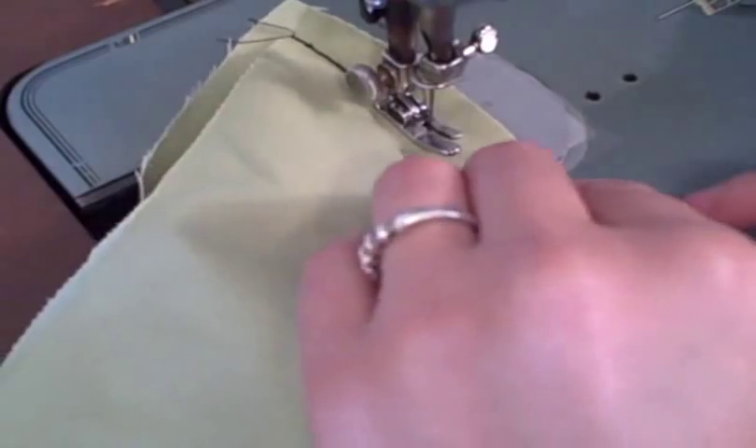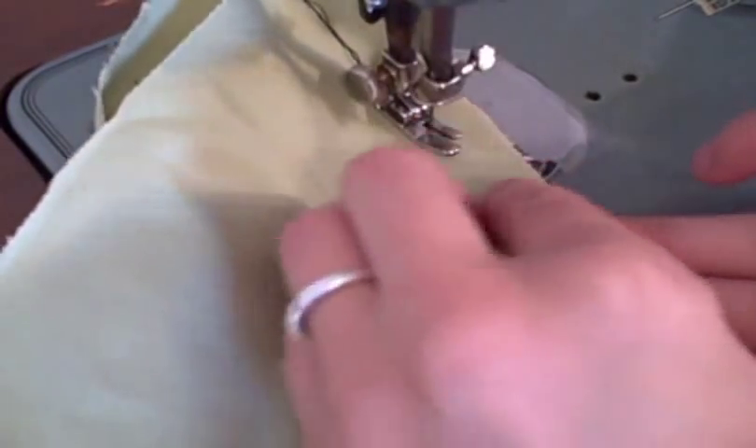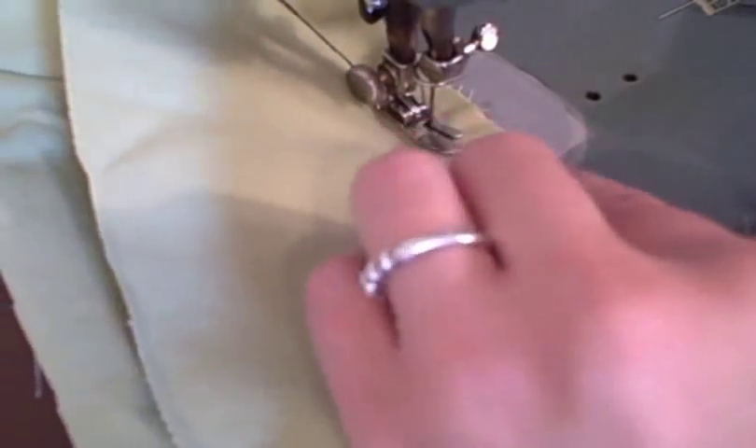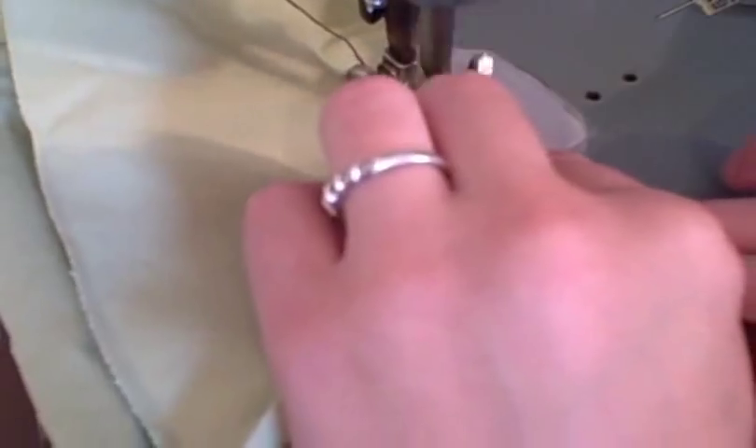For the second option, line up your pieces as before, right sides together at the corner, and go very slow, easing the circular piece around to line up with the inverted edge.